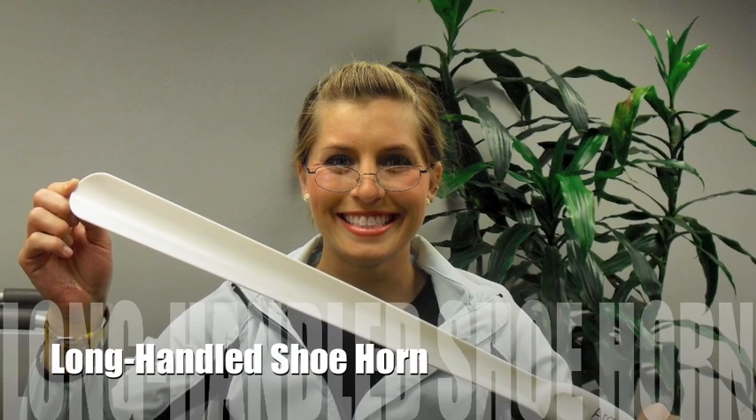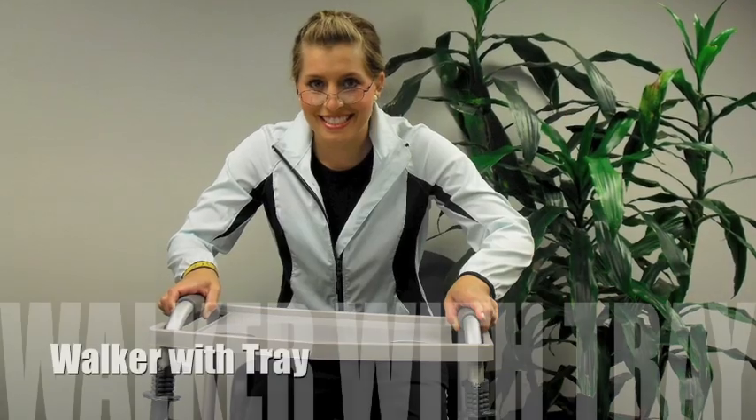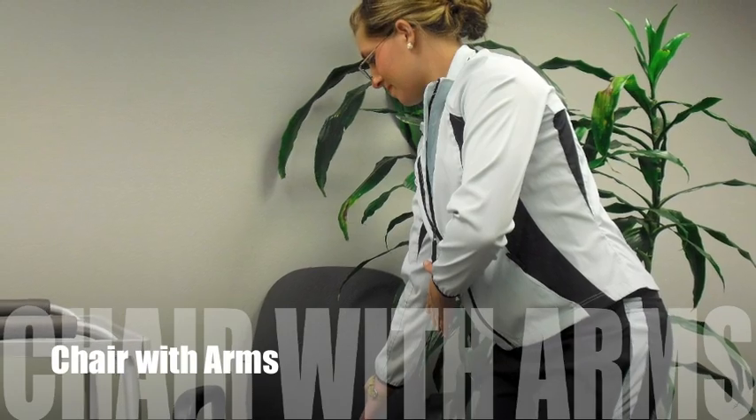Before we get started, we'll need some necessary equipment: a long-handled shoehorn, a reacher, a sock aid, a walker with a tray, and a chair with arms.